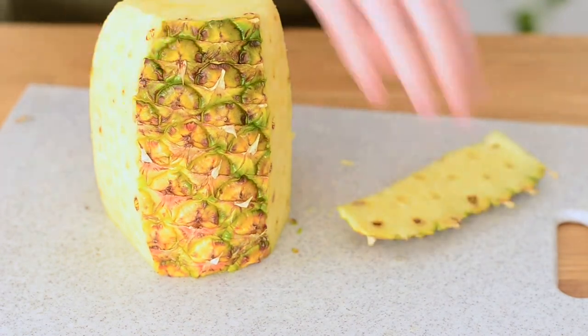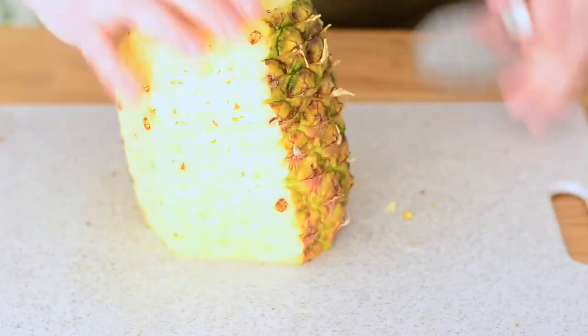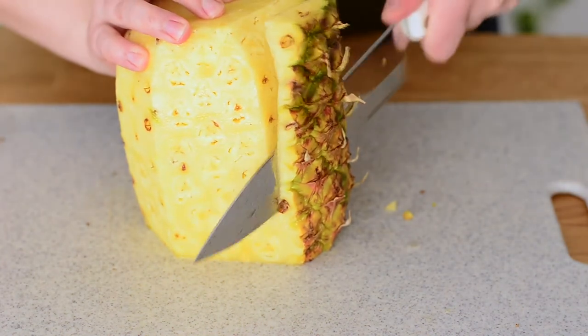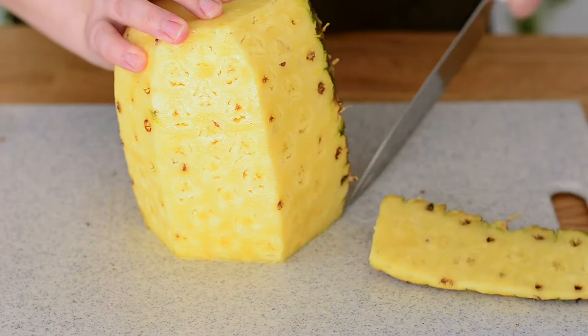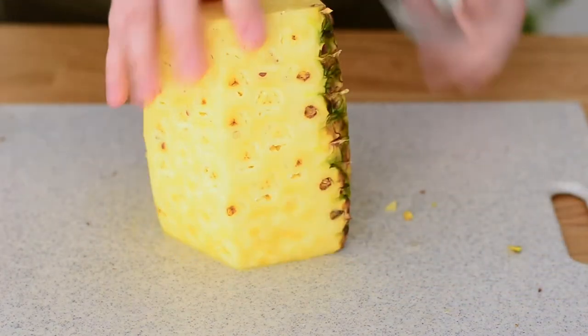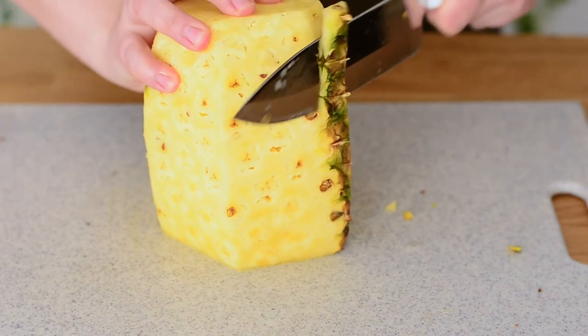Remember to get as close to the skin as you can because we don't want to waste. If you want to see it from the front — there we go — and then we have this last piece.